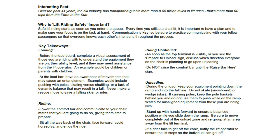If carrying poles, keep the pole basket behind you and do not use them to push while on the ramp. Watch for misaligned equipment from those you are riding with. Stand up with hands forward to ensure a balanced position while you slide down the ramp.